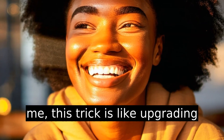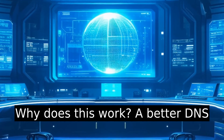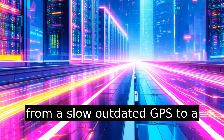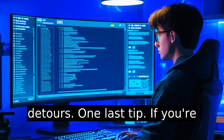For me, this trick is like upgrading your TV without spending a dime. Why does this work? A better DNS server means faster domain name resolution. It's like upgrading from a slow, outdated GPS to a modern, zippy one that gets you there without unnecessary detours.